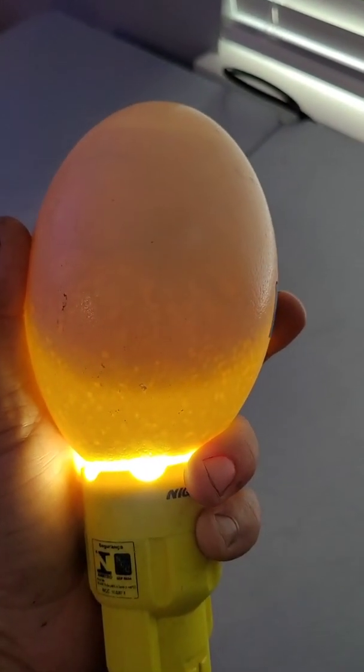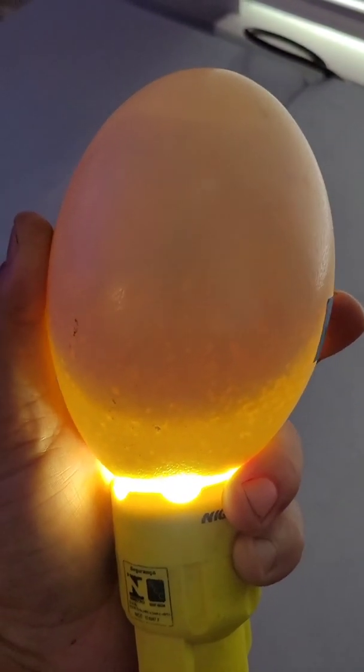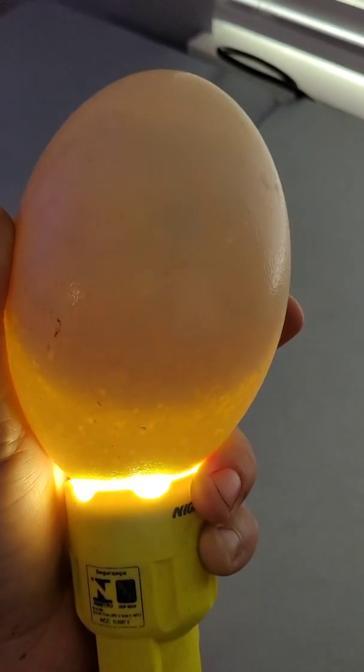We're here on day 10 and this one is showing a little bit of life possibly. See a little bit of spider webbing, a little dark spot — we're hopeful, we shall see. This is a yolker egg, it did not form, so we're going to take it out to help keep the other ones from getting bacteria.